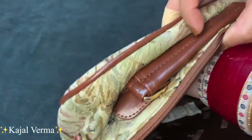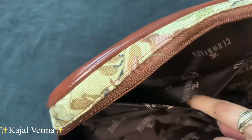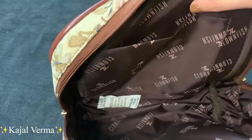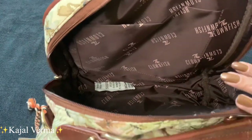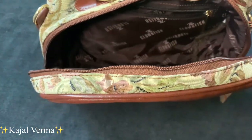The zipper pocket is very deep. The main thing is you don't have a lot of compartments but you have a lot of space, so you can keep so many things. You can easily keep everything in this bag honestly.